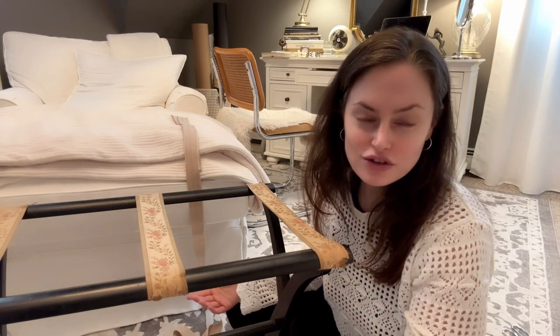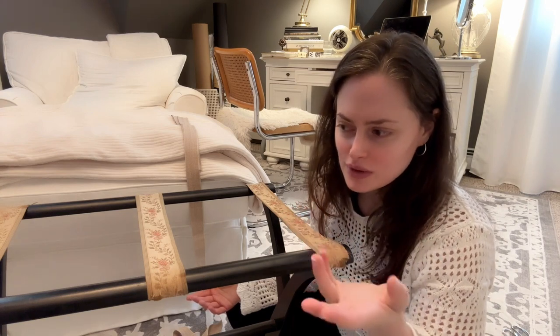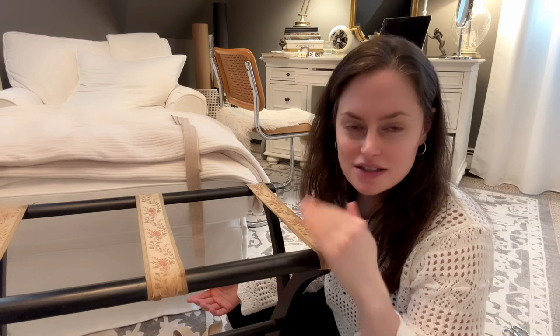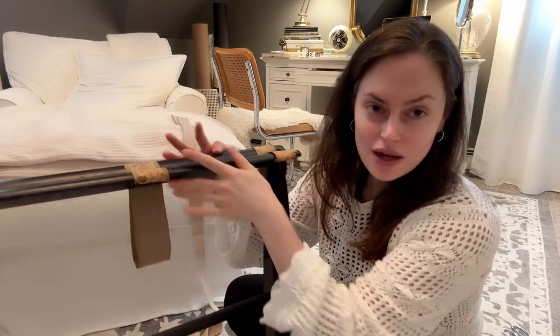I might also use it as a luggage rack, but when I'm in my room working or just want like a little dessert in here, I have something to sit it on instead of a side table. Because this is great — I can just fold it up and put it away.